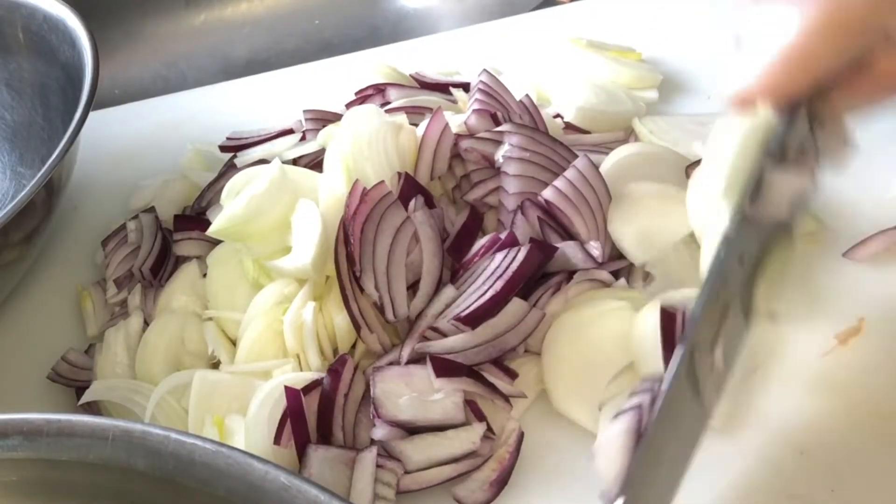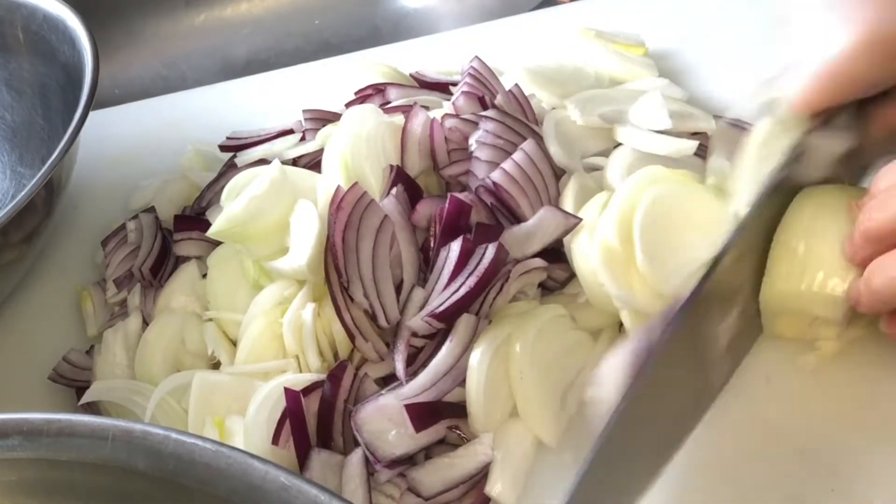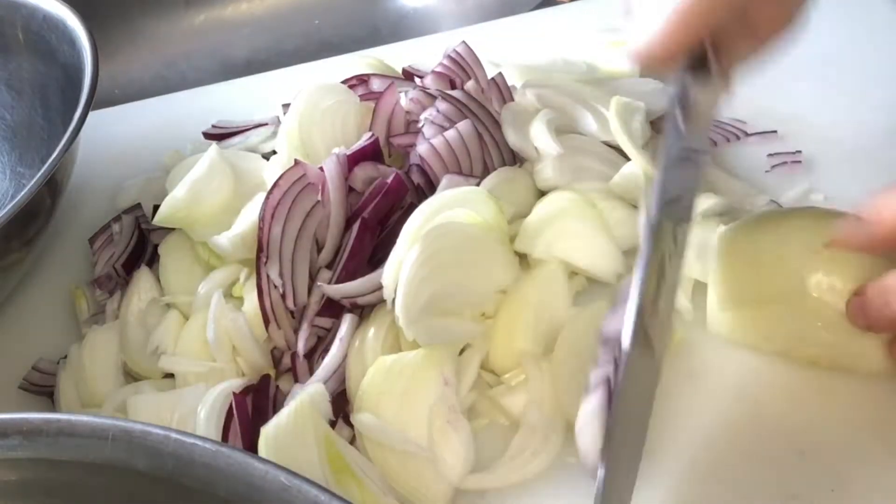You can see how I tuck my fingers here so that you don't cut the tips of your fingers. Make sure you tuck your fingers under — that way you won't have an accident.